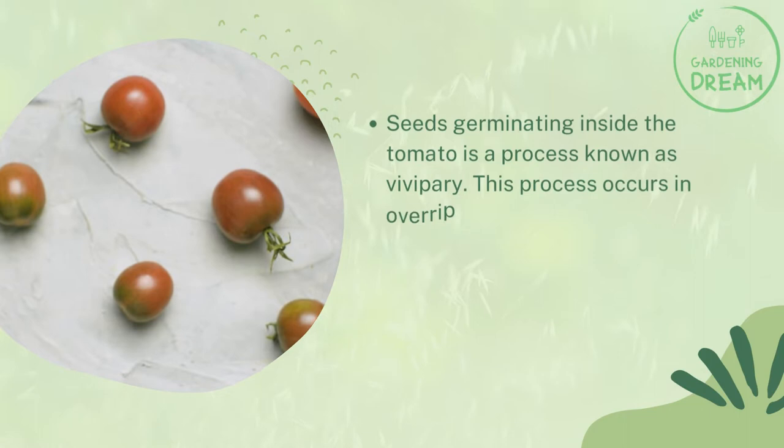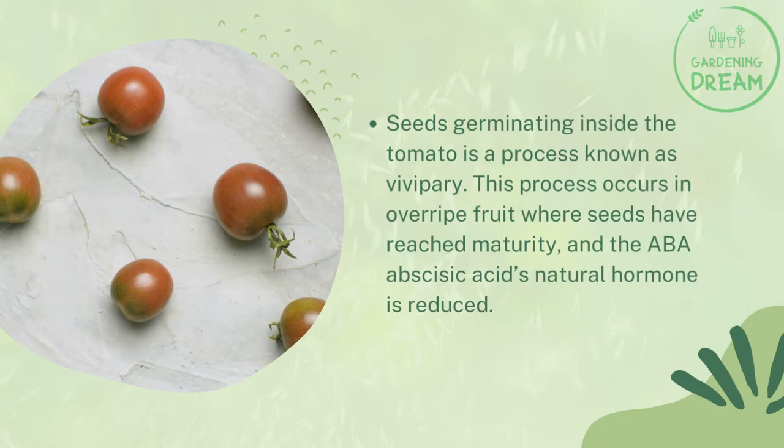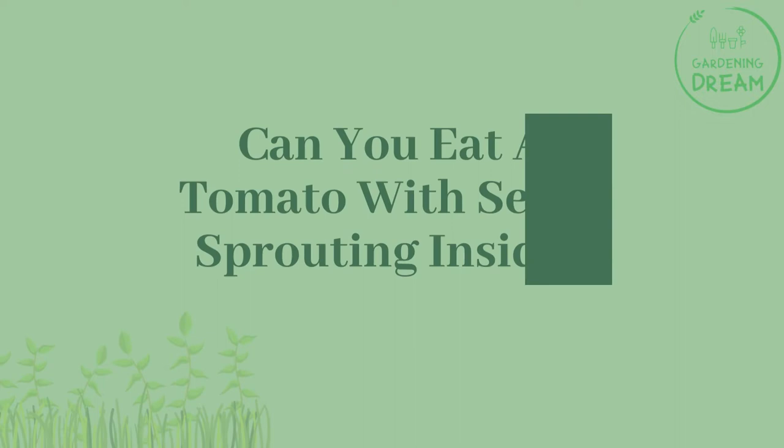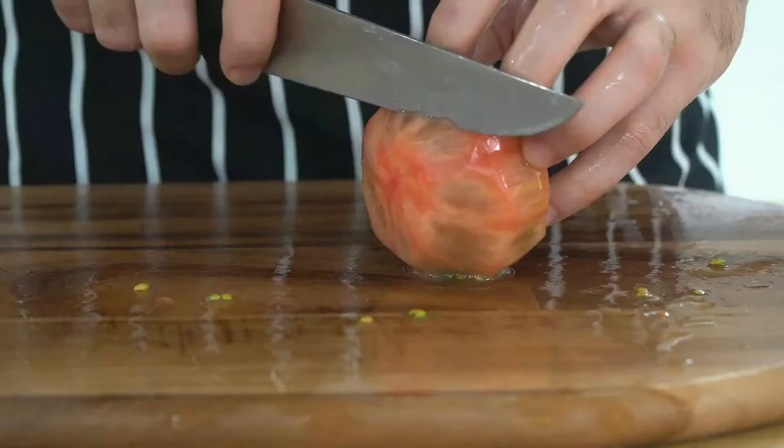Seeds germinating inside the tomato is a process known as vivipary. This process occurs in overripe fruit where seeds have reached maturity and the ABA (abscisic acid) natural hormone is reduced. Some causes of seeds sprouting inside the fruit are due to long storage in cool temperatures below 55 degrees Fahrenheit.